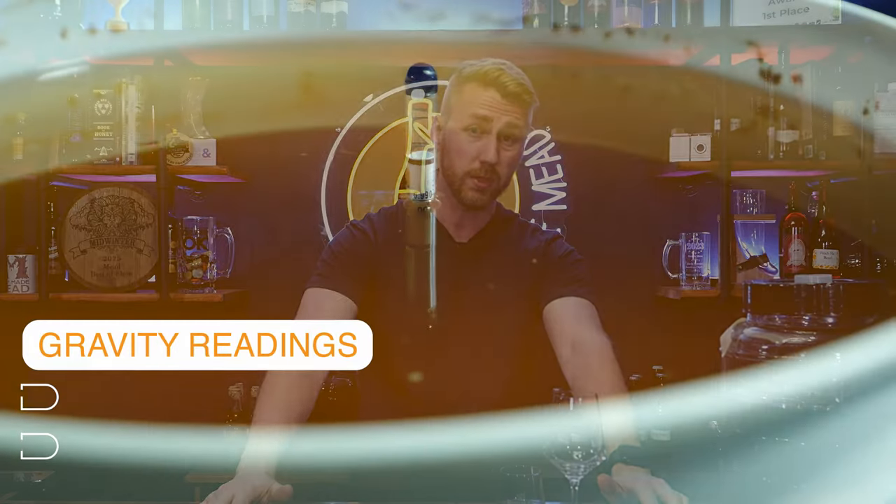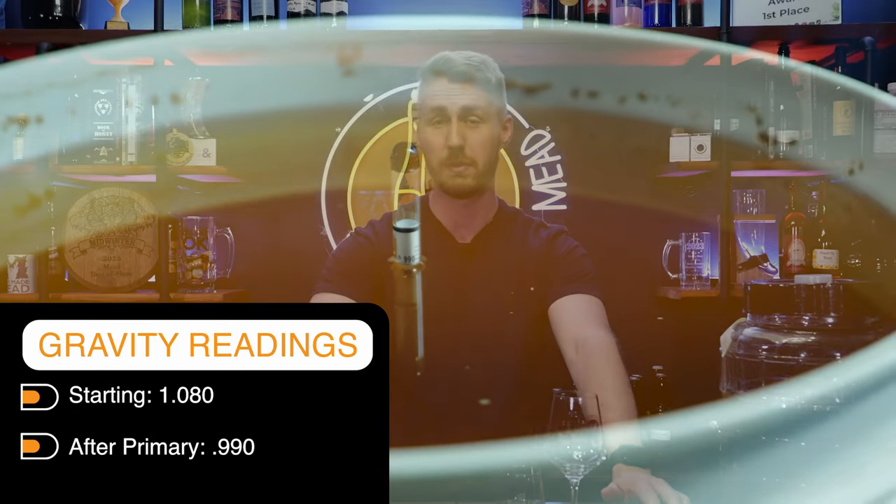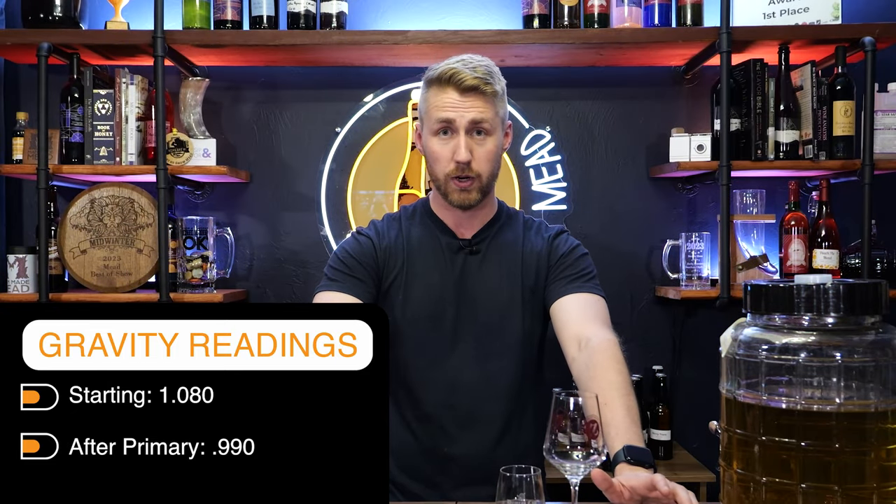Two weeks rolled by, fermentation stopped. I knew it stopped because I opened the lid, saw no more activity, and took another hydrometer reading. We were sitting pretty dry — about 0.990 or something like that, below 1.000 — which meant we definitely needed to add some sweetness. That sweetness would come from the flavoring and from honey. The next step was to rack it into a new container using an auto-siphon and tubing.